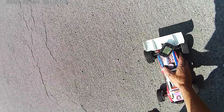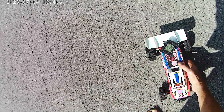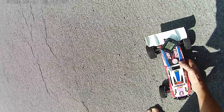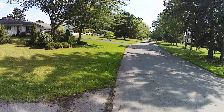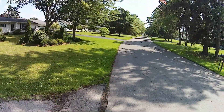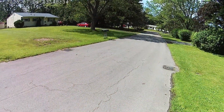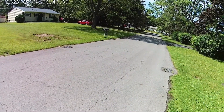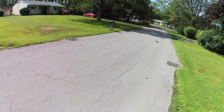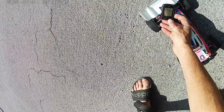Those satellites are working today. Alright, let's try that again. I'm not sure if it's because this one's a 3200KV or...